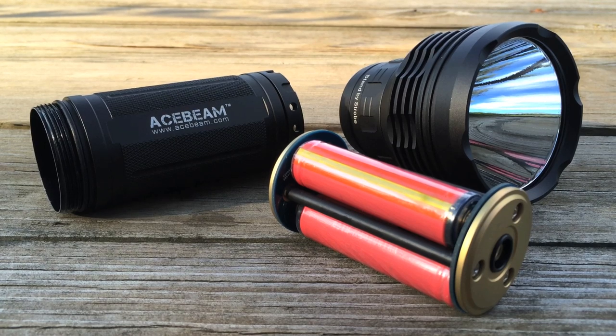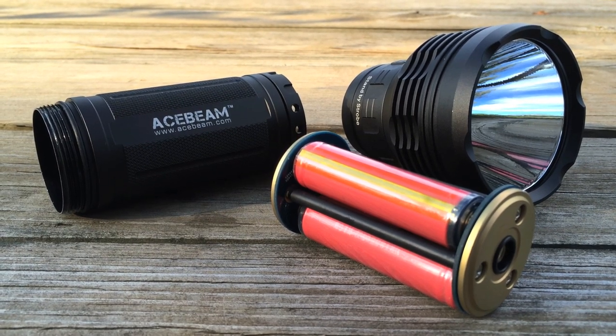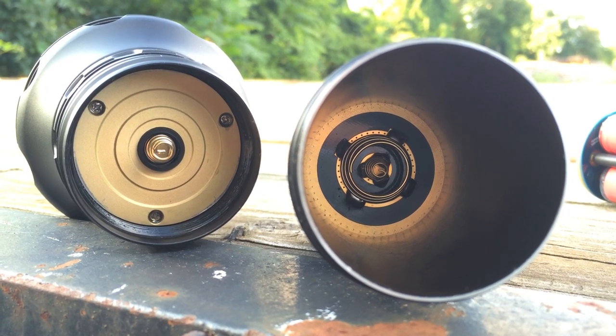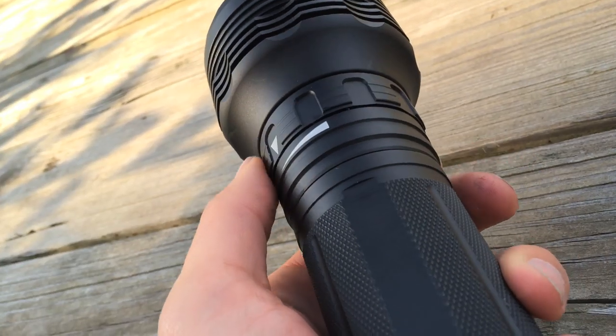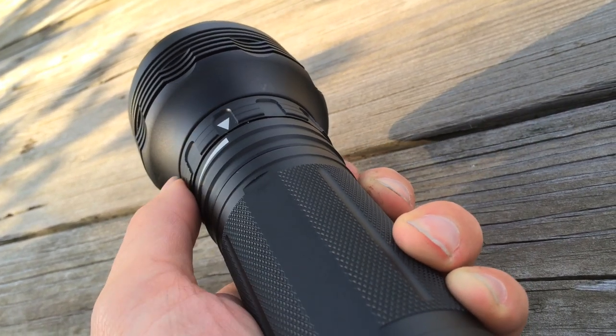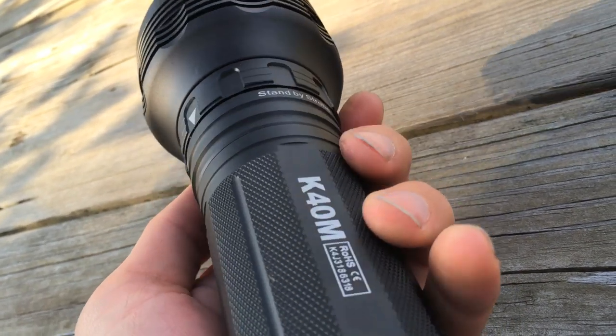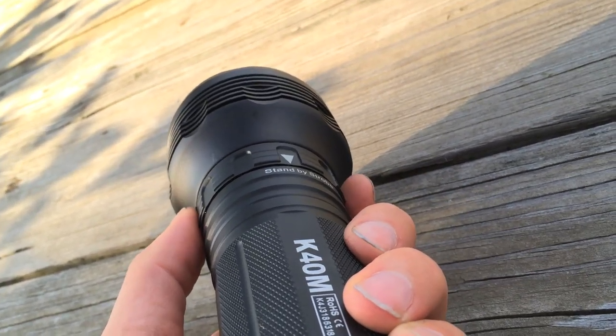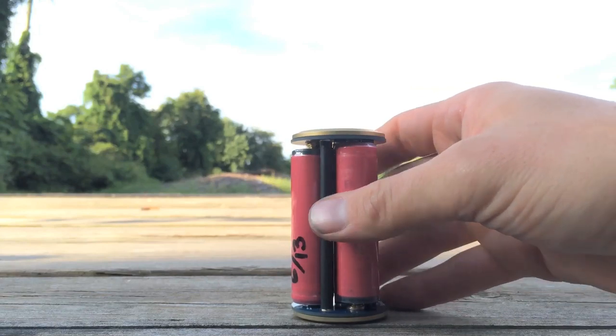The light consists of three main pieces: the battery carrier, the battery tube, and the head. The K40M has seven modes which are selected by its magnetic control ring. While a magnetic control ring might sound like a dangerous cult probably found in Florida, or questionable science from a B-movie, it's actually a nice way to operate a flashlight.